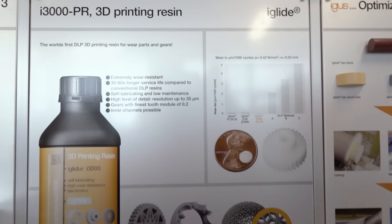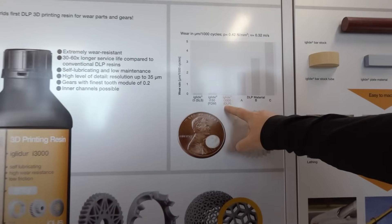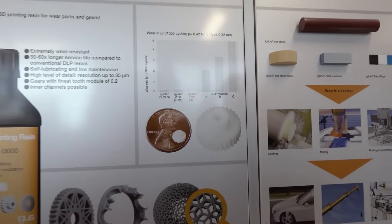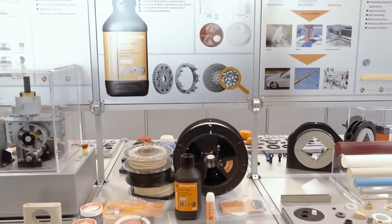Absolutely they have been. You can see it in that chart over there. The i3000 is the orange one, and we're even comparing it to some of our other 3D printing materials — our SLS powder, our FDM powder — which are also substantially better than most resins or 3D printing materials, but the DLP resin is amazing.